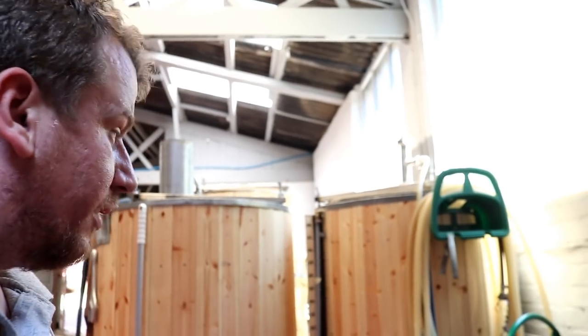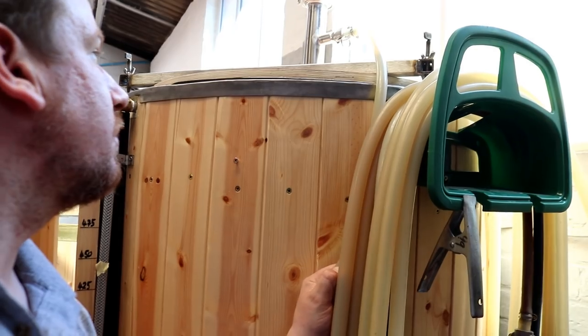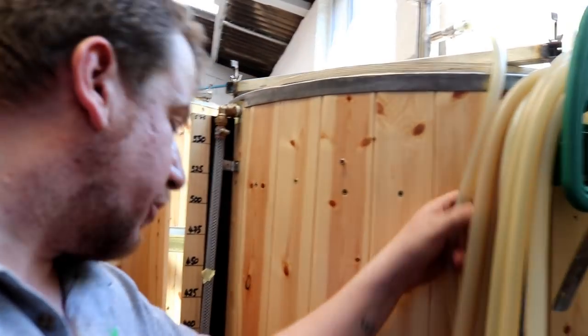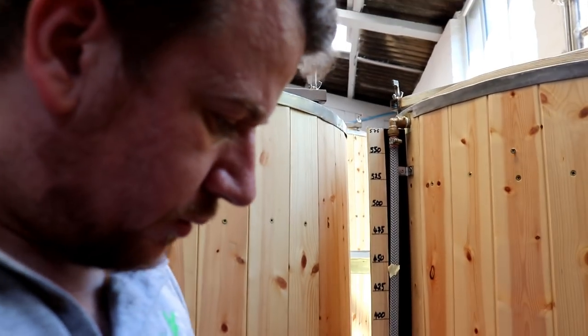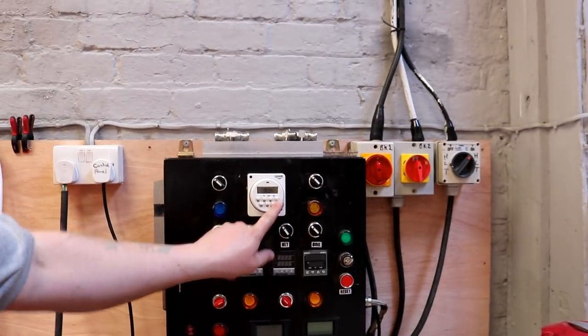No harm done though — it's fine. It should be recirculating now that I've turned it on. Let's have a feel... oh yeah, I can feel it — she's recirculating. So we'll just cycle it through to the off position and then back onto auto.